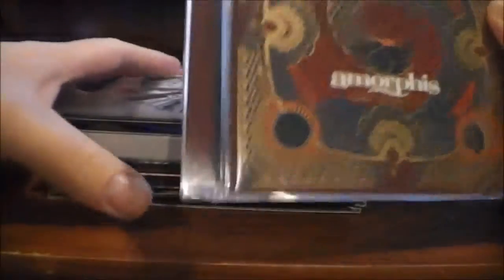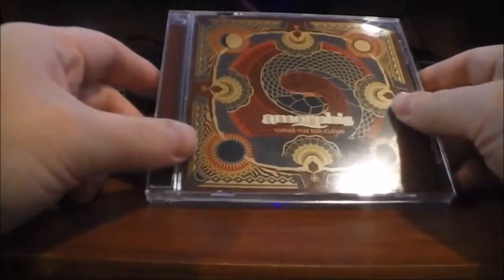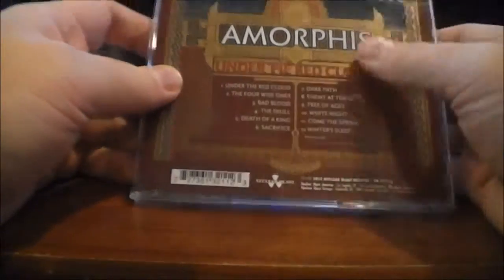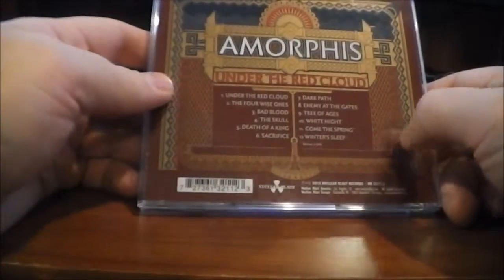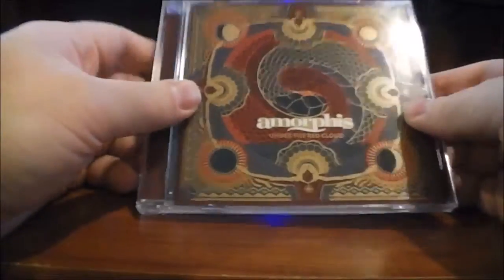This album here is just a very standard jewel case CD, as you can see — nothing special. But what I really enjoy about this, what really makes it pop, is the artwork is very high quality. Great colors, really like the way it looks.